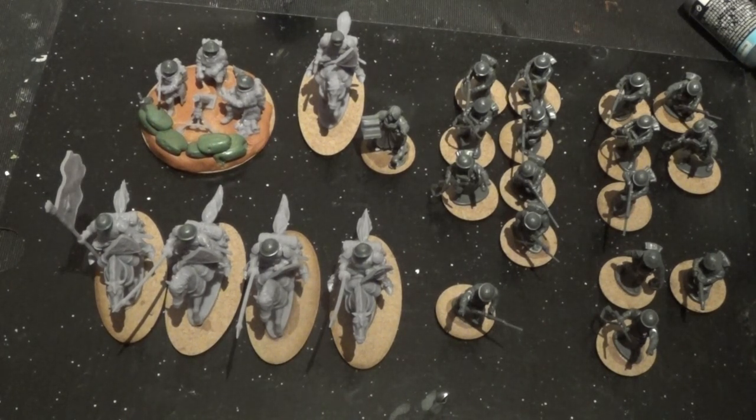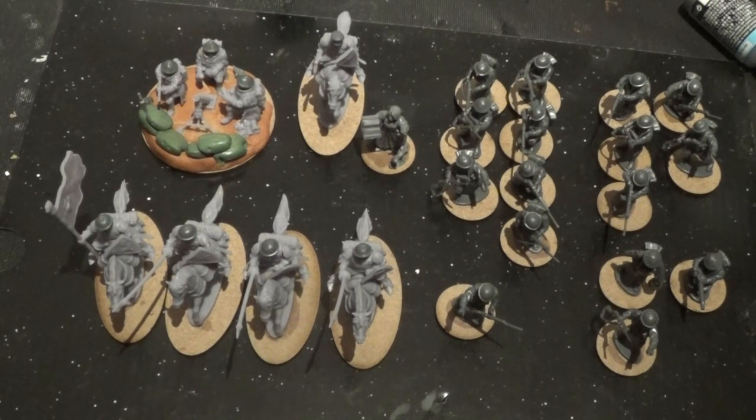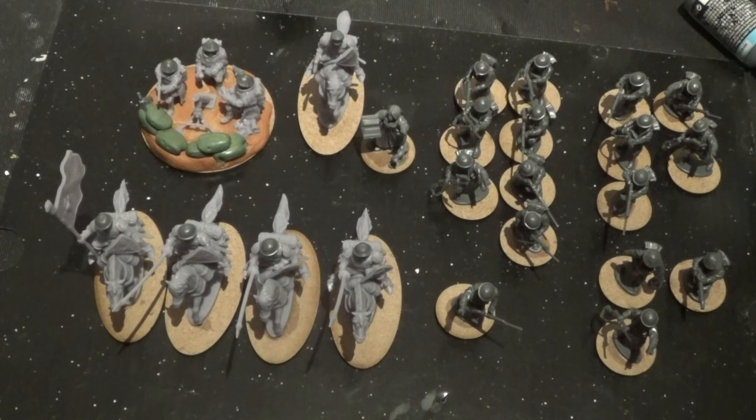That is our ten point army which we are going to play our first game with against the German ten point army from the previous video. I'm not sure whether I'll do a painting video on these - if you want to see it, put it in the comments. There has been a lot of interest in doing the painting video for the Germans, so put it in the comments if you want to see it for these guys too. I may play a game before they're painted because it will take a while, or during the painting, or after if I can get them done quickly. I would very much like to do a battle report, even if it's just a test video to go through a few turns and get used to the rules. Please like and subscribe, tell your friends, and hopefully we'll see you again soon. Thanks for watching and goodbye for now.